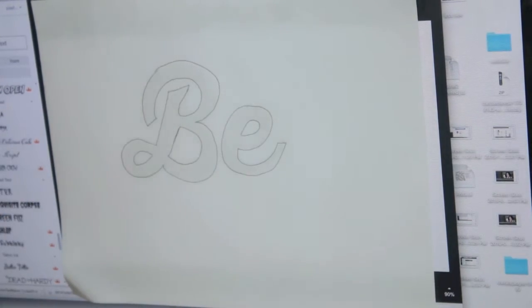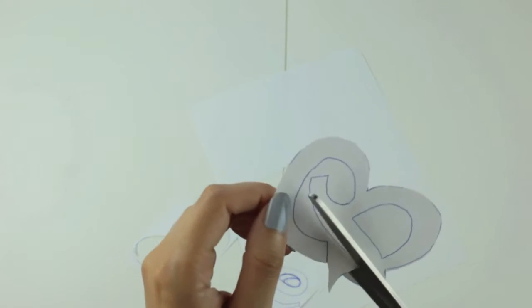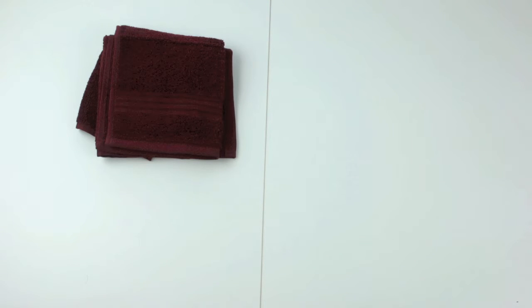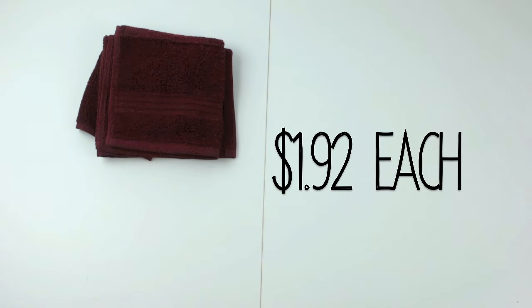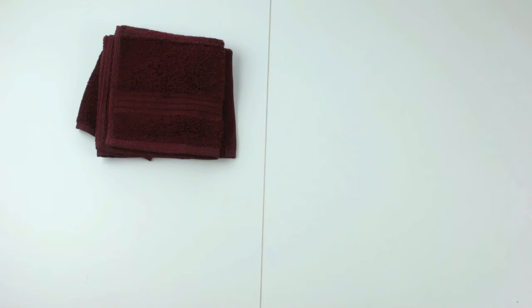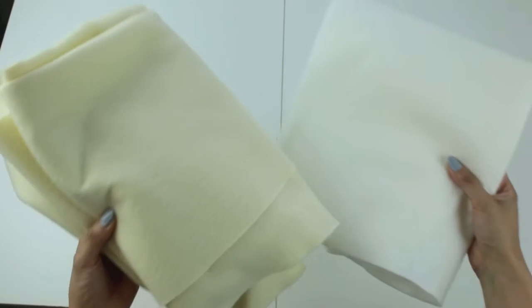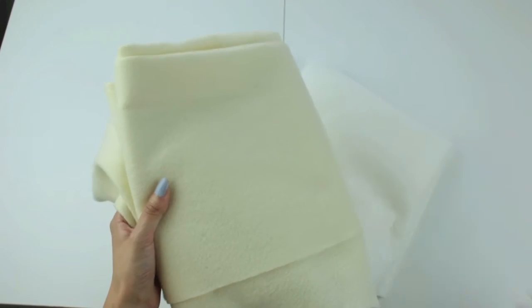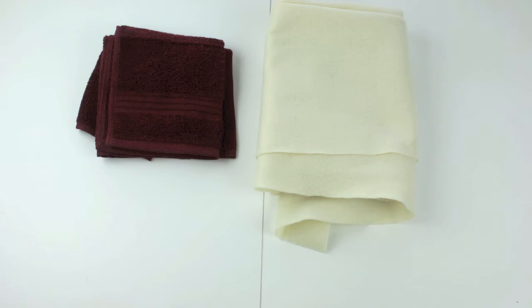For the construction of the letters, I started off with terry cloth, which is really going to give the letters that authentic varsity look. I got mine in the form of simple washcloths from Walmart — maybe a dollar each — very affordable. If you can't find what you're looking for at a fabric store, check Marshalls, Target, or Walmart's bathroom section, as they sometimes have unique shades. For the border of the letters, I went with felt in a creamy off-white to stay true to the vintage vibe.